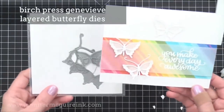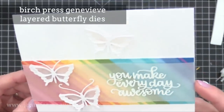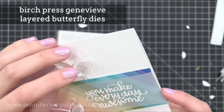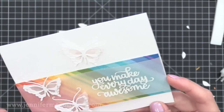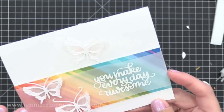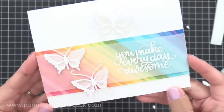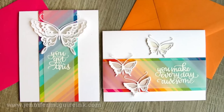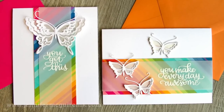I really like using the vellum to soften that bold background and allow the detail of the die cut and the sentiment to stand out. Using the other half of that rainbow background I created another card. This one uses another layered butterfly die set but it's a smaller butterfly, so I put three on the card along with another white heat embossed sentiment from the same stamp set. Pretty quickly I was able to create two cards by using some die cutting and cutting the rainbow background in half.